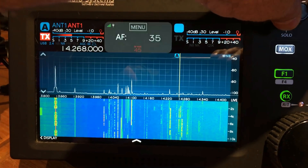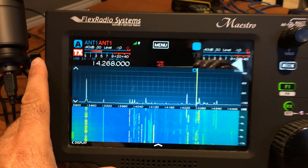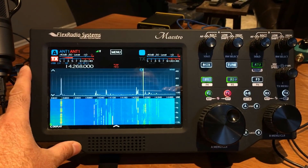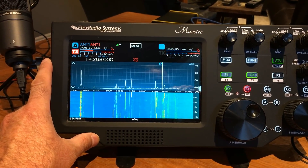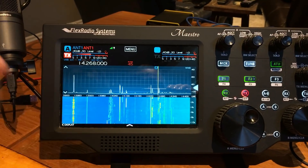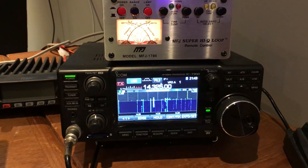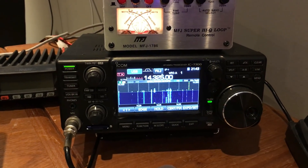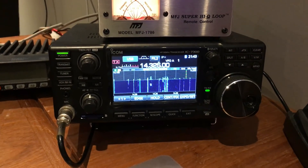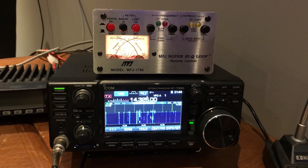And here we are — it's alive. This is my Flex Maestro, and the vertical is quite wide band so I'll probably keep it on the radio here with the wider band scope. I also have the 7300, and that is currently hooked up to my magnetic loop that you may have seen outside. And there's the tuner for the mag loop up top.